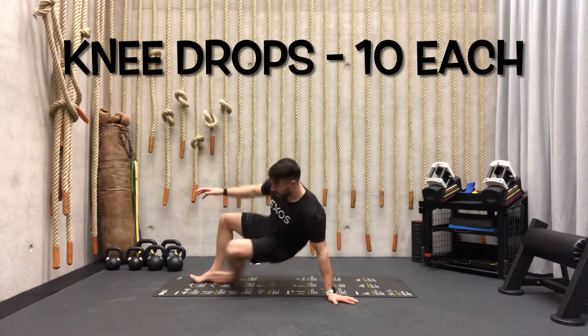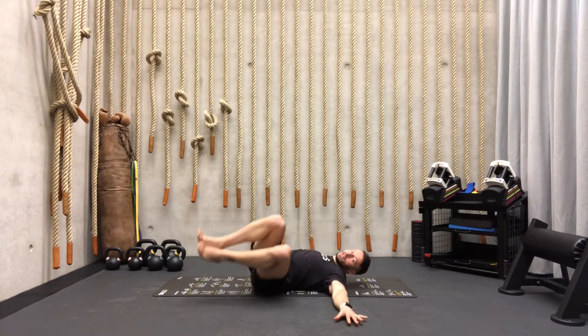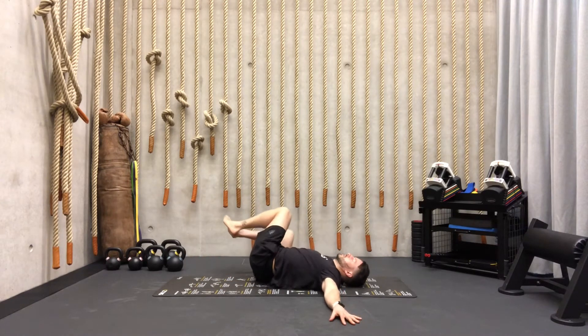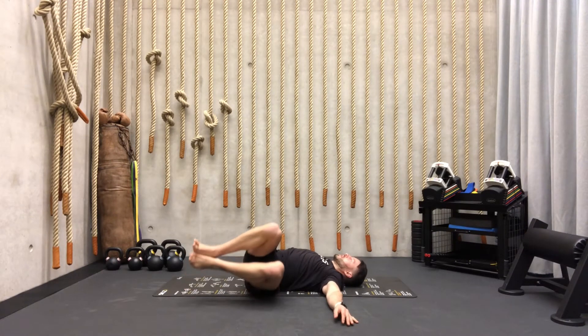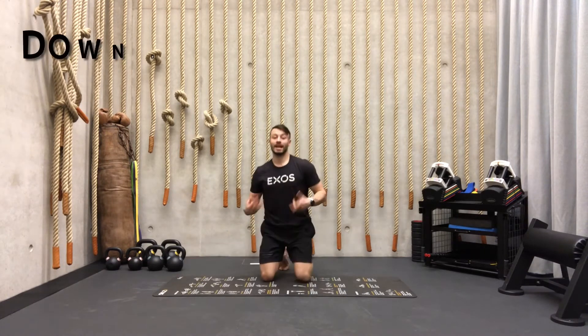For your next exercise we're going to lift the legs — shoulders are down — rotate from left to right. Try to keep the shoulders down and we're also going to go for 10 reps here on each side.